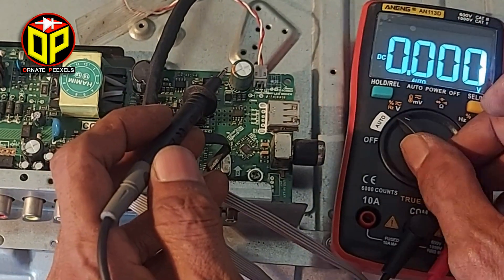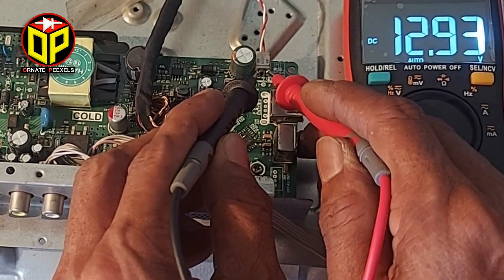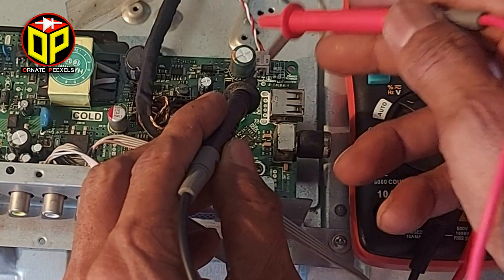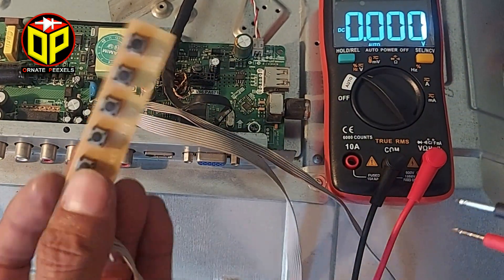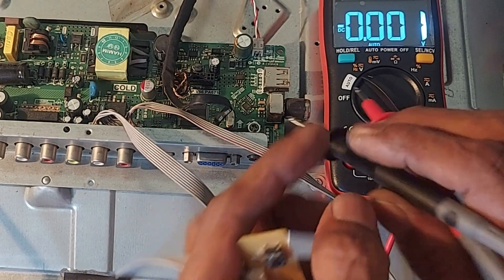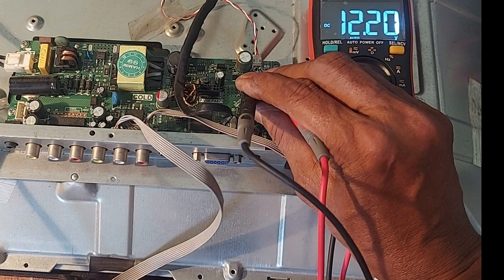Look here — the backlight voltage is 12.93 volts, but more voltage is required here to drive the backlight LEDs. Turn off the TV to know if there is a fault in the backlight driver circuit or not, then reattach the meter probe to the two connectors.